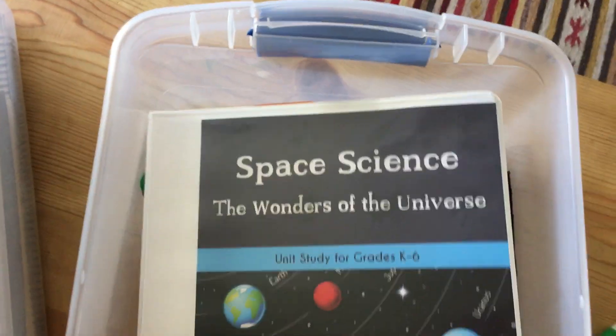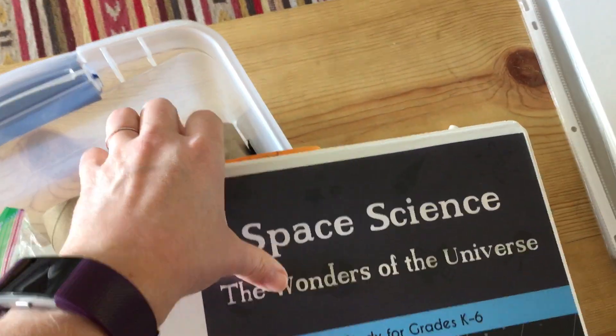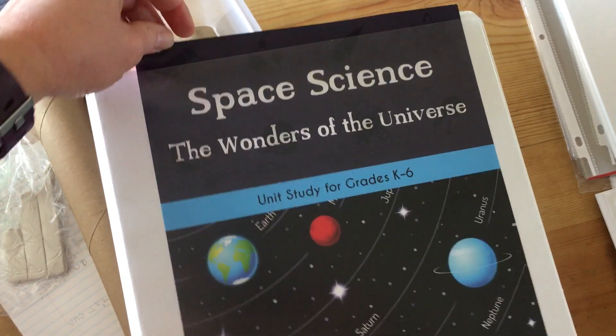Jenny Phillips had these at her convention last summer and I thought it was such a good idea. So what I do is I took the first page out of my packet and I put it in the front of the binder.